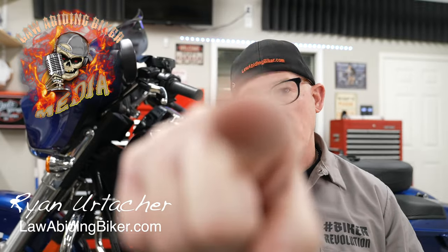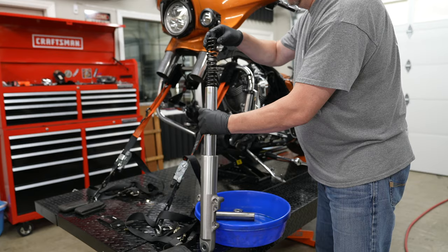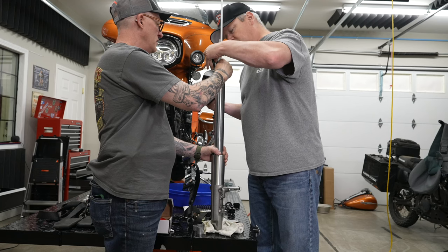Welcome back, Bikeholics. Ryan Erlacher here, lawabidingbiker.com. Harley says you should do this maintenance every 50,000 miles, but of course if you see a leak, you should do it right away. Before we get started, there's some things you should know. We're going to show you how to check the fork oil level, but you should reference a service manual for your specific year and model.